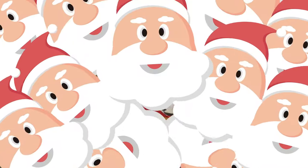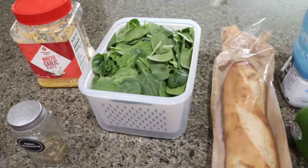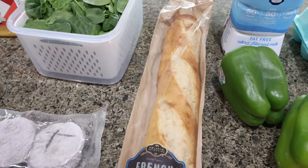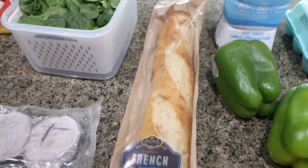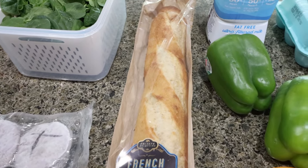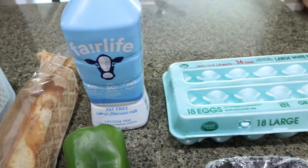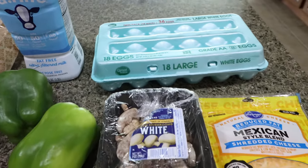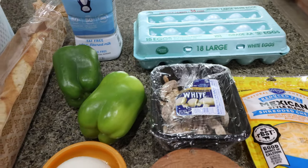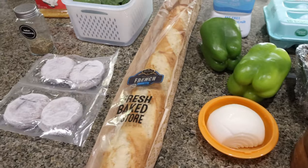Let me show you what you'll need. You're going to need minced garlic, fresh or frozen spinach, some bread of your choice — I bought this several days ago so it's getting kind of hard and crusty, which is exactly what I wanted. You'll need milk of your choice — of course I'm using Fairlife for the added protein — eggs, light shredded cheese, sliced mushrooms, green bell pepper, salt, pepper, and onion.